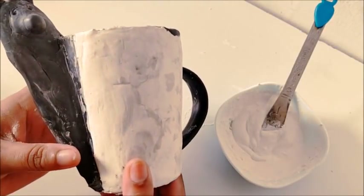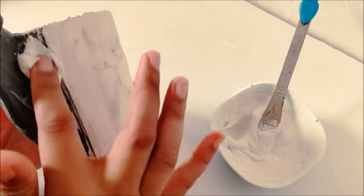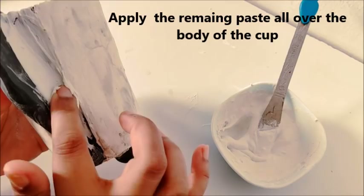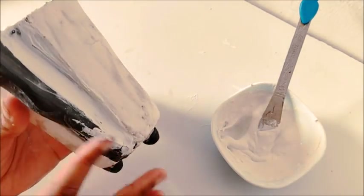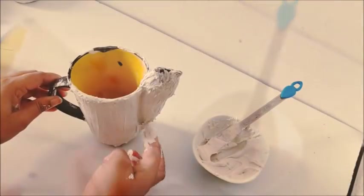Okay, so finally the M-seal has become hard and I have got a satisfying teddy bear shape structure. To give it an attractive look, I will put the remaining texture paste on it. And as I said before, now it's time to fill all the gaps which I left earlier.